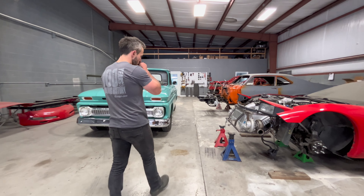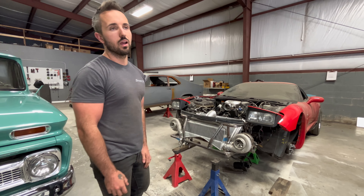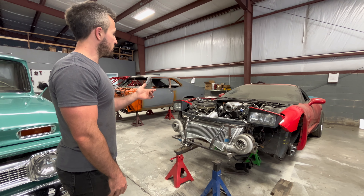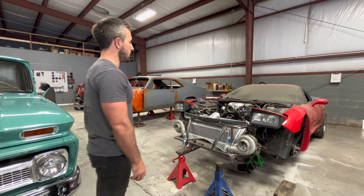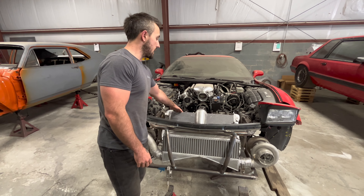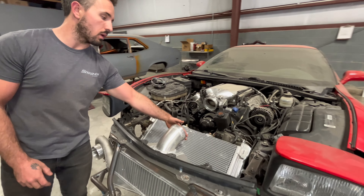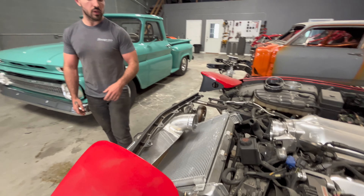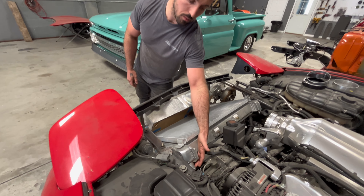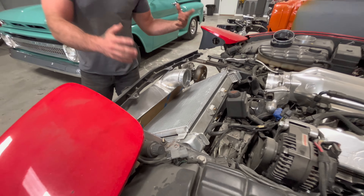Next on the list is the Corvette — this thing is my arch nemesis. Every time we touch it, it feels like nothing goes right, but we're making some headway. We got the front bumper and hood off, and we ended up getting the radiator, fans, and AC condenser all mounted. It's extremely tight in there, but everything fits the way it needs to and clears our charge pipe. The only modification on the radiator is we'll need to cut and 90-degree the upper inlet so the hose runs out to the water pump.